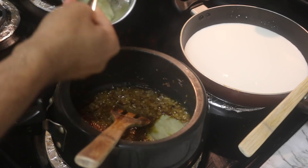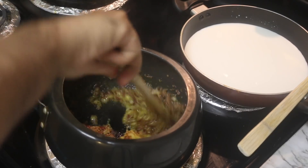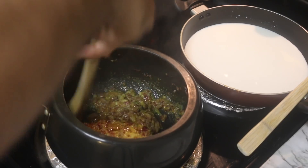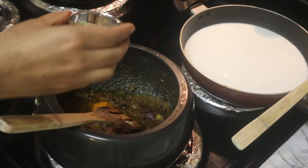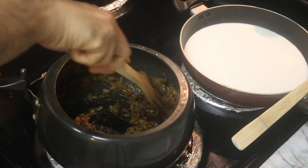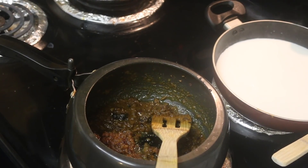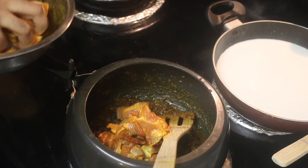The onion is fried, so we will add ginger garlic paste — about 4 to 5 spoons according to your quantity. We will cook it well until the raw smell goes away. Then we will add dry masala: meat masala, garam masala powder, jeera powder and black pepper. We will cook it well.